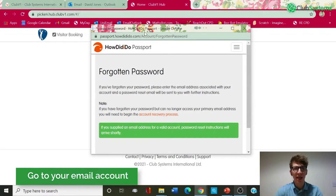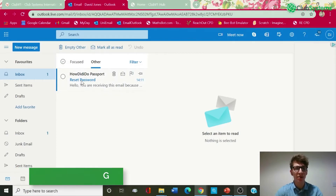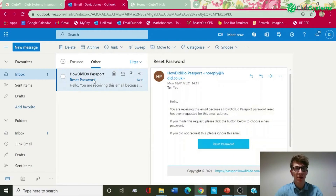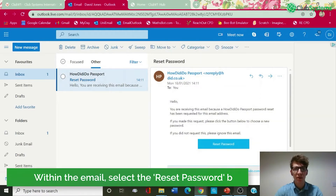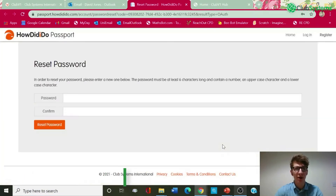So if we go into my email account now, you can see the reset password email has been sent. If we click into this, you can see there's a reset password button within the email. This will then take us back to Club V1 in order to reset our password.